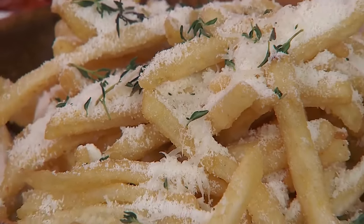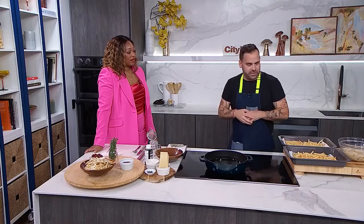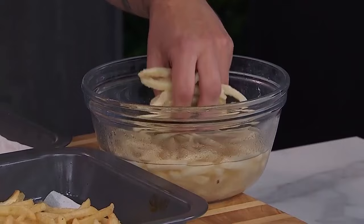Let's make truffle fries — fancy-ish but still approachable and affordable in your kitchen. Russet potatoes, Yukon potatoes, something with a good fleshiness to it. You want something with a little starch — not necessarily a baking potato. The magic question when making fries at home is: how do you get them nice and crispy as opposed to soggy? We're cutting them into small little fries.